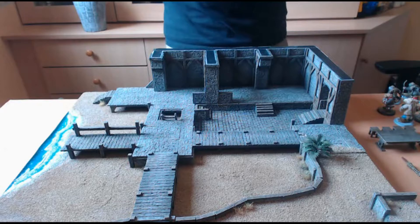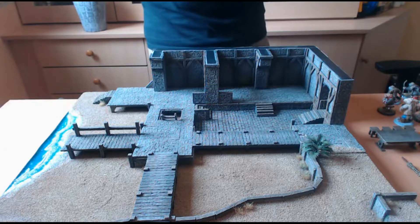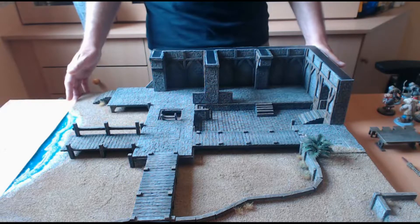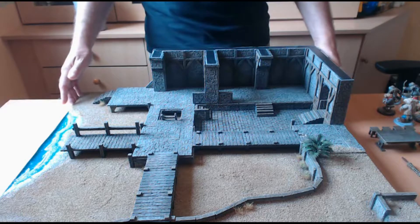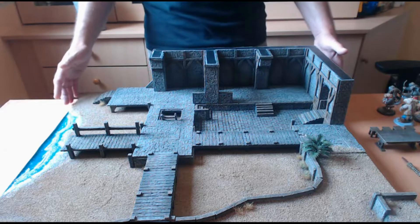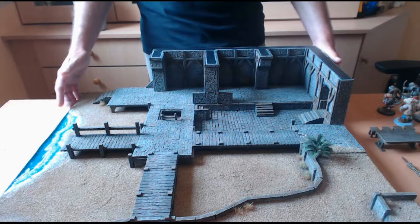Les décors que vous pouvez retrouver directement sur le site du concepteur du jeu permettront d'agrémenter la table. L'intérêt de ces décors, c'est qu'ils ne sont pas purement décoratifs : dans Briscard, vous pourrez utiliser l'ensemble des décors et les lancer sur vos adversaires. Vous pourrez prendre des tonneaux, des tabourets, des caisses, des seaux d'eau, tout ce que vous aurez à portée de la main. C'est un double intérêt : l'aspect décors actifs qui agrémente la table, mais aussi pour éliminer vos adversaires.